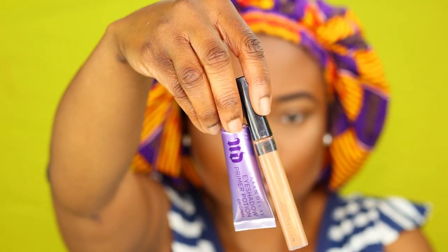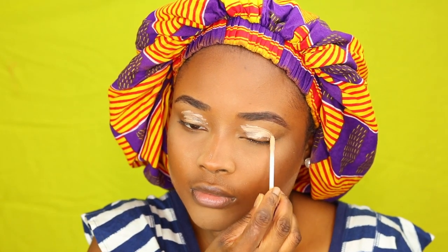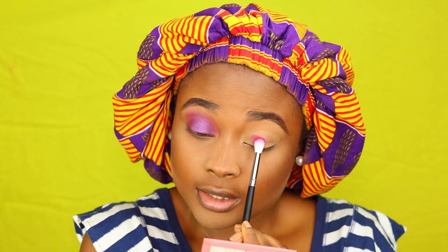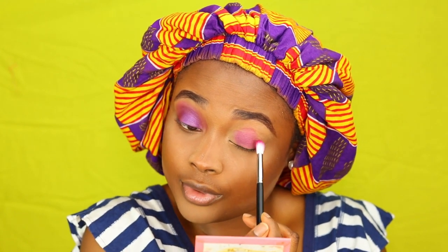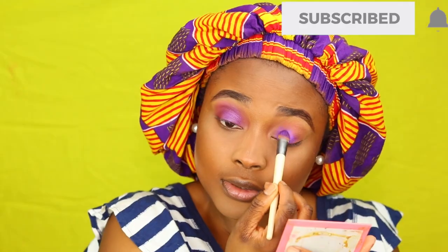Now for my eyeshadow, I'm going to be going in with my Urban Decay Eyeshadow Primer to prime my lids, and I'm going to use my Maybelline Fit Me Concealer as my base. Now for the first eyeshadow, I'm going to be using the purple shade from the Masquerade Palette from Juvia's Place. As you can see, I'm just applying the purple shade lightly and taking it up in like a round triangle shape, if that makes sense. Let me know in the comment section and don't forget to subscribe to my channel!